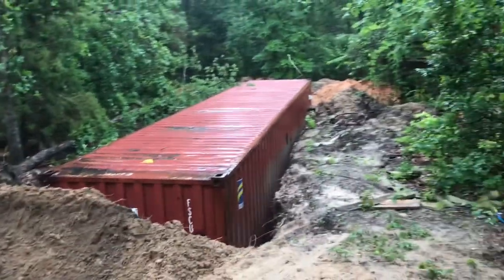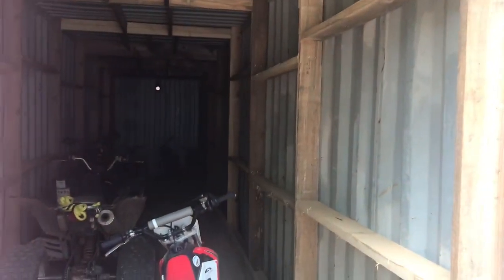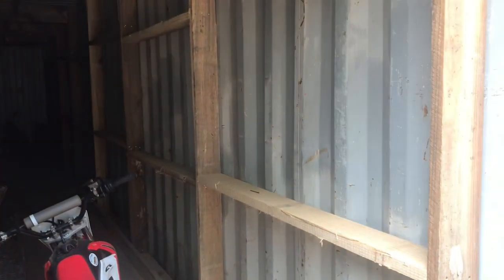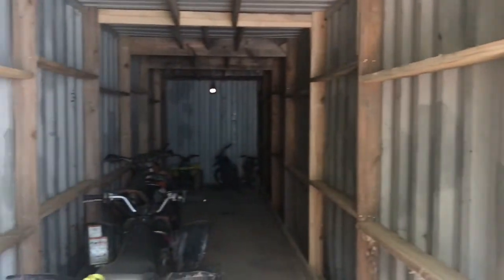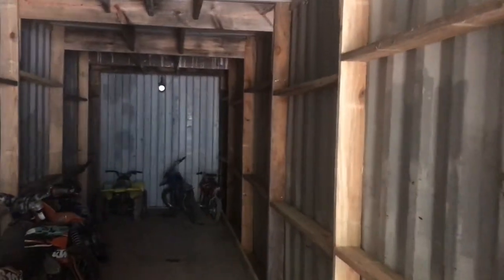This is what we've done on the inside of the shipping container - we built an interior skeleton or rib cage out of wood. We have a sawmill so that was something we had around. On the sides these are two by sixes, just to help support from the earth pushing in on the outsides. Down deeper here, this end is going to be fully submerged in the earth and probably have a foot or two of earth on top of it.